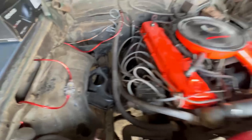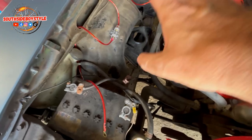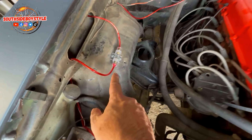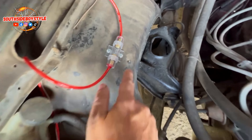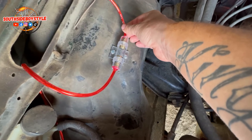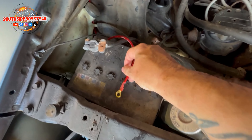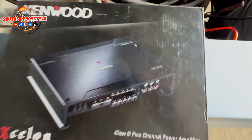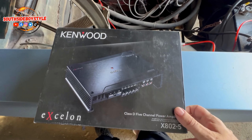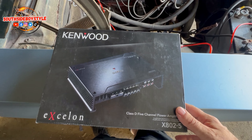Okay guys, here's another video and I'm back working on the '76 Nova. I'm not much ahead of you guys — all I did was install my fusible link, got self-tapping screws put into the wheel wall, nice and sturdy, my wires ran. I just got my wire ready to put on the positive fuse, because I'm installing this 1600-watt Kenwood amplifier.